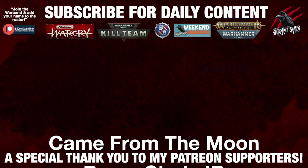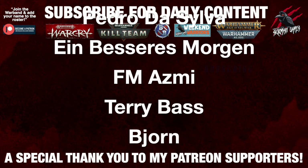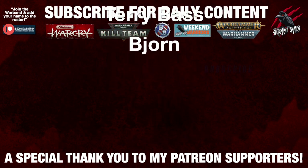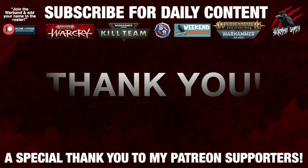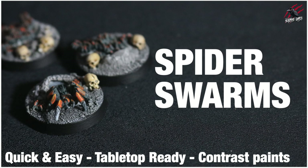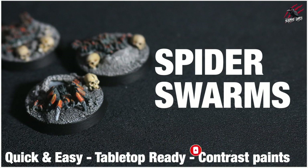I'd like to say a huge thank you to my Patreon supporters who make these daily videos possible, and if you're interested in joining the community, it'd be awesome to see you there. I'll put a link for that in the description down below. But for now, thanks so much for watching. Please like if you like it, subscribe for more videos like this, and don't forget to hit the notification bell to join me next time on Tabletop Skirmish Games.